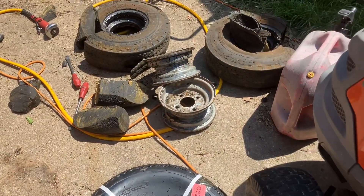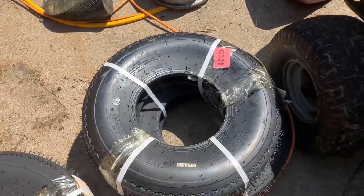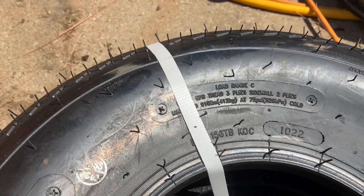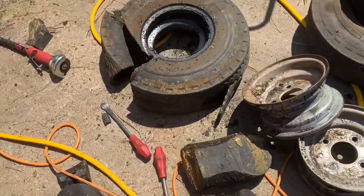All right, so we got the rims off — they actually look pretty clean, we'll clean them up a little bit. We got these new tires right here to go on, and these should be fine on load capacity. Maximum load is 910 pounds, which is actually a higher rating than the old ones.